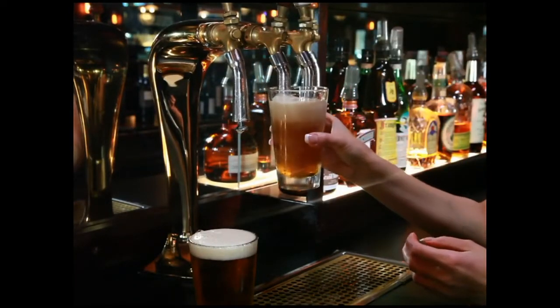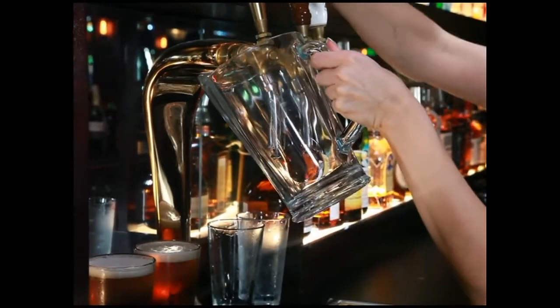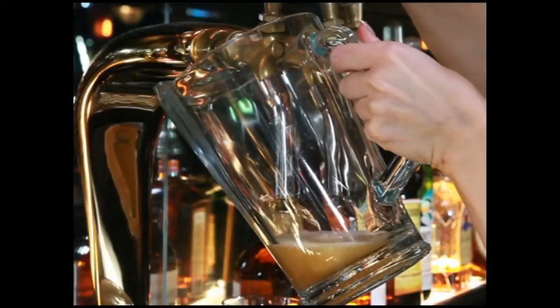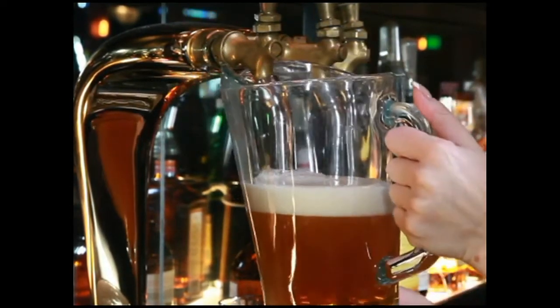When the tip of the TurboTap is under the beer, you will straighten the glassware or container and finish the pour in this manner. When you're pouring pitchers, the process is exactly the same.